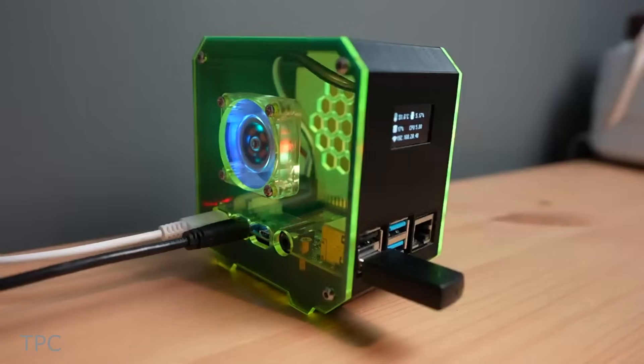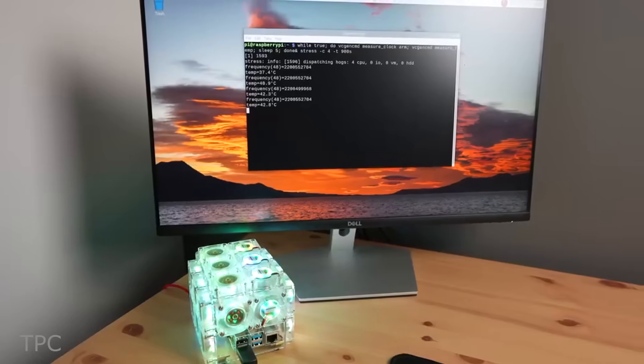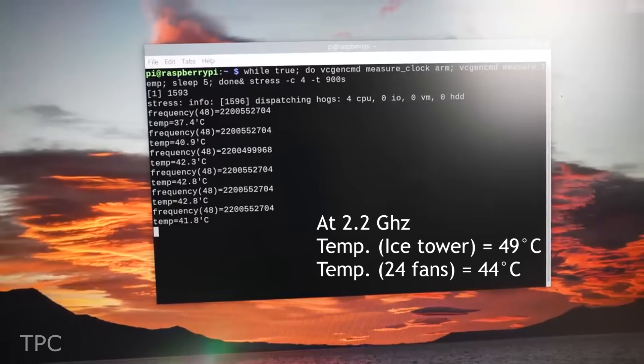As compared to the Ice Tower, the temperature of the Pi in this case was 4 to 5 degrees lower, while running at 1.5 GHz as well as at 2.2 GHz.